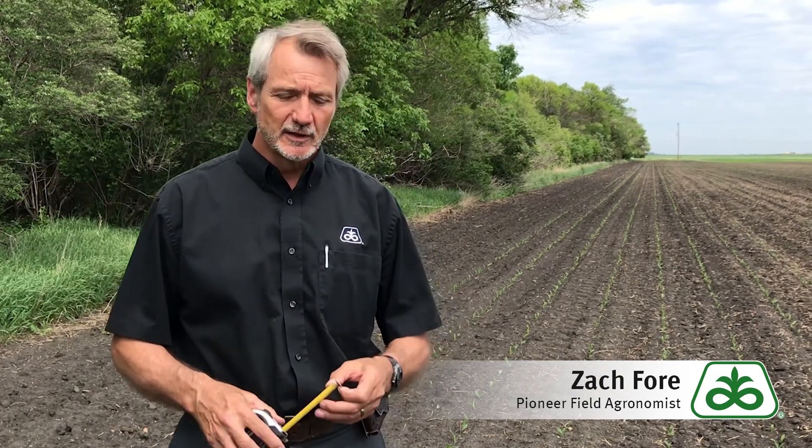When we come out to do our stand evaluation, there are a few tools we'll want to have with us. We're going to have a tape measure — it can help us measure spacing and do plant population counts. The other thing that is absolutely essential is some kind of trowel or small shovel that we can use to dig plants up to assess planting depth and to assess why plants might not be coming up uniformly, or if there are seeds that didn't come up at all, what might be going on there.